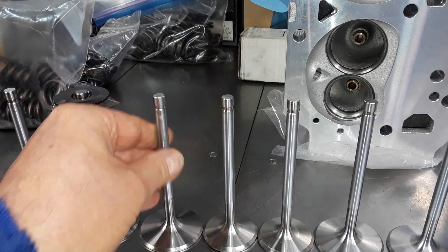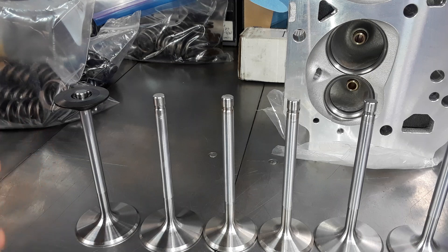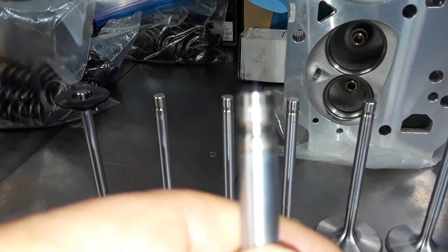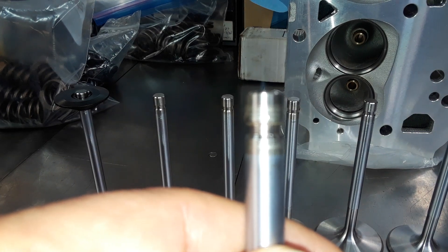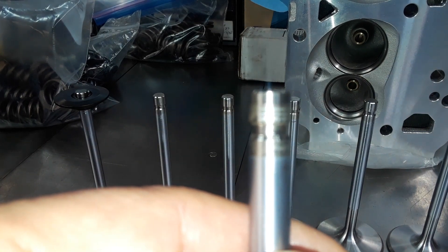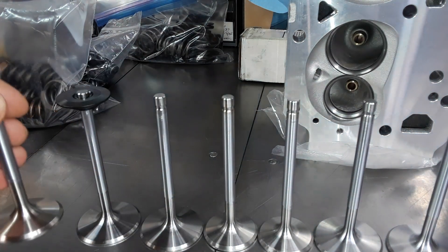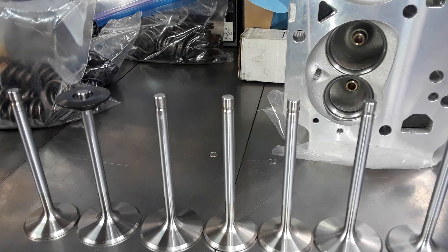I'm a little perplexed as to what would cause that during assembly — I've never seen this before. On the exhaust valves they have a witness mark but no actual gouge, because the alloys for exhaust valves are completely different and much tougher material. That's why they didn't gouge.